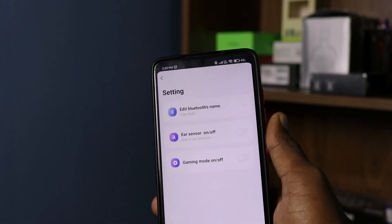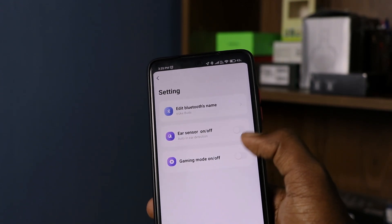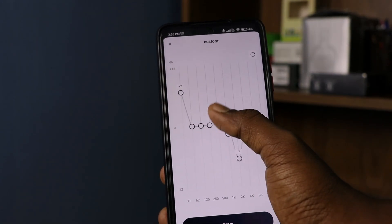If you use the earbuds app, you can customize the Bluetooth name, configure sensors, and adjust the equalizers.